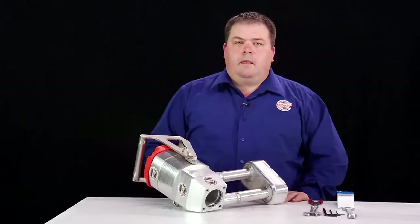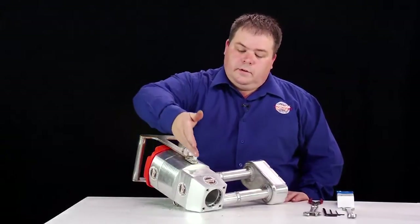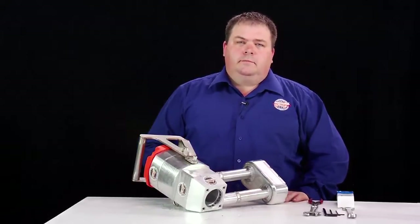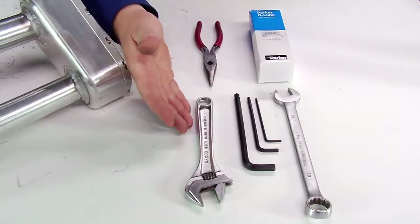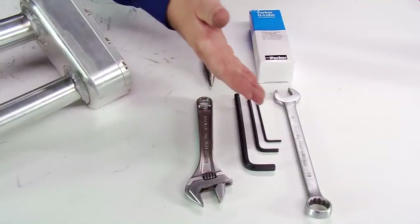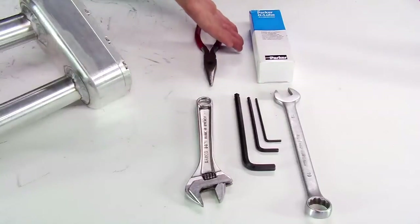I will now show you the annual maintenance and troubleshooting procedure. Before you disassemble the main valve, you need to remove your nose assembly as shown in the weekly maintenance video. The first step is to make sure you have your basic toolkit ready: these screws, your basic allen key set, your open ended spanner and your o-ring lubrication.